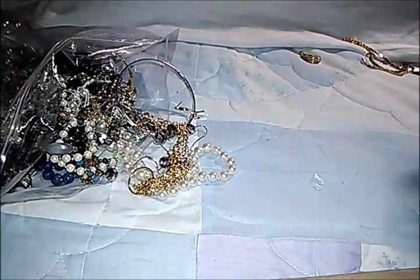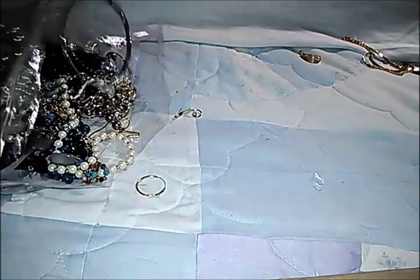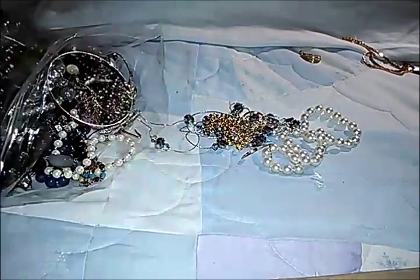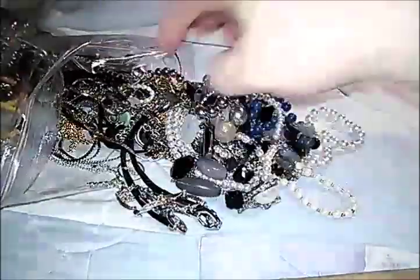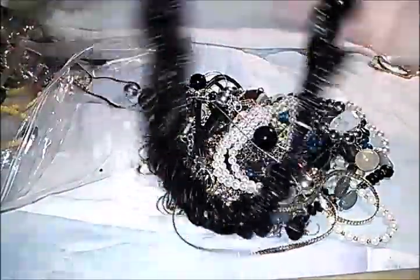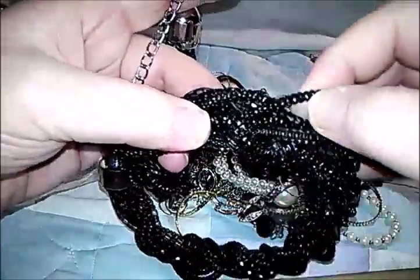An interesting beaded long necklace. Oh, there's that other earring — I think it's an earring. I saw this in the picture — look at all those seed beads! Actually they're not seed beads; I like that coil twisted stuff. Isn't that neat?